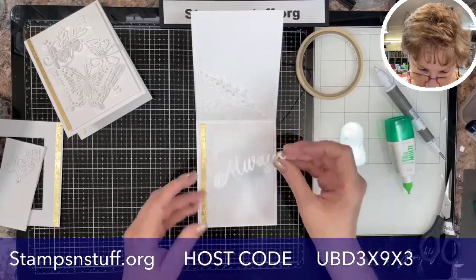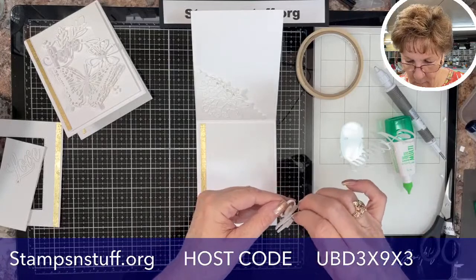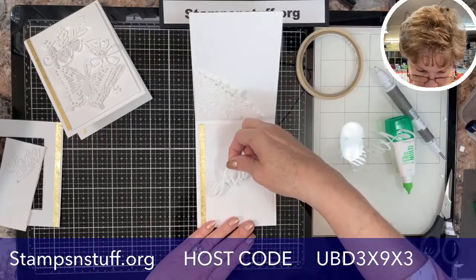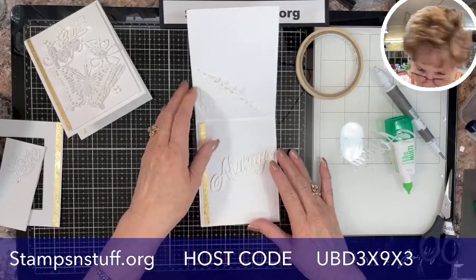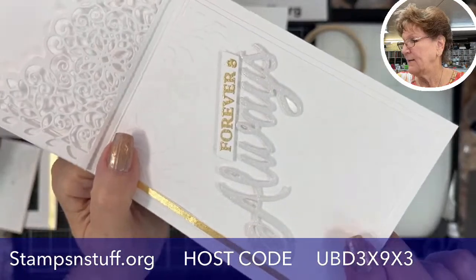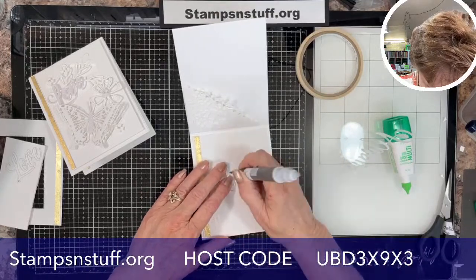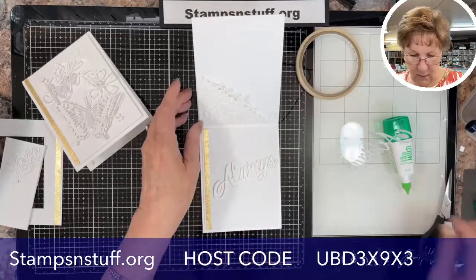I'm going to mount that right there, then pull the sticker backing off. On this one it looks like Wink of Stella — you can put Wink of Stella on it or some people like the matte finish. Make sure I get all those little pieces out. So there you have the inside, and now I'll show you how to do the outside.